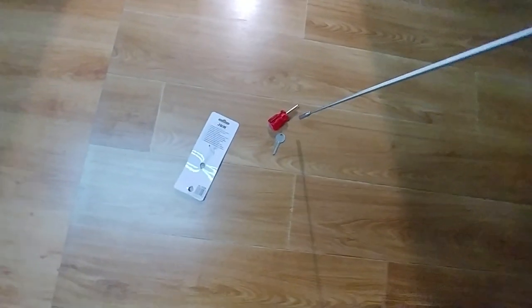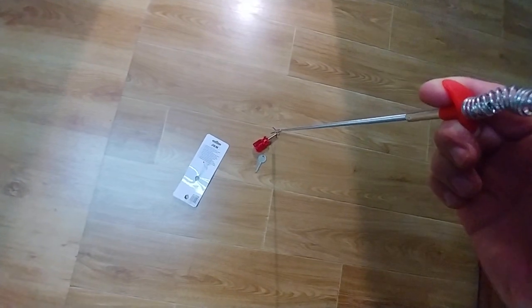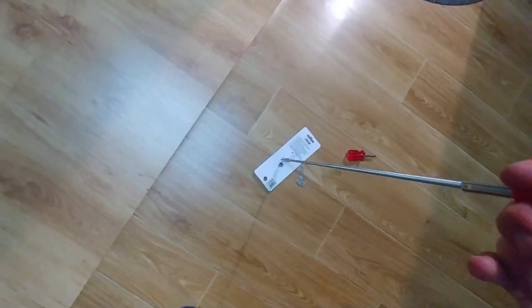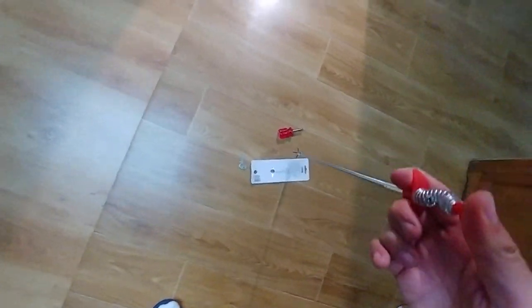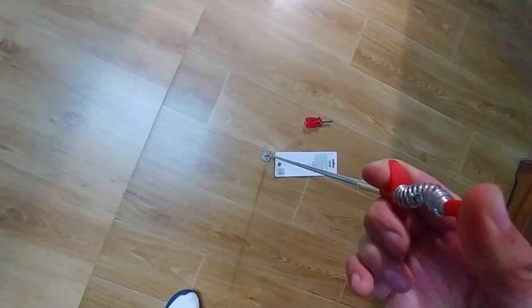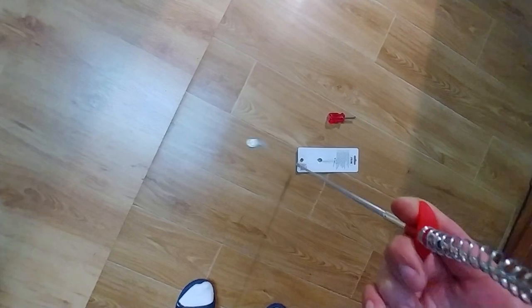It's flexible. Here we have some objects — let's grab them. It cannot grab that large part, but it can grab this one.